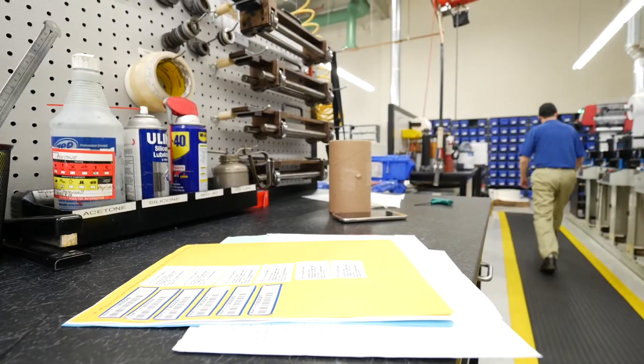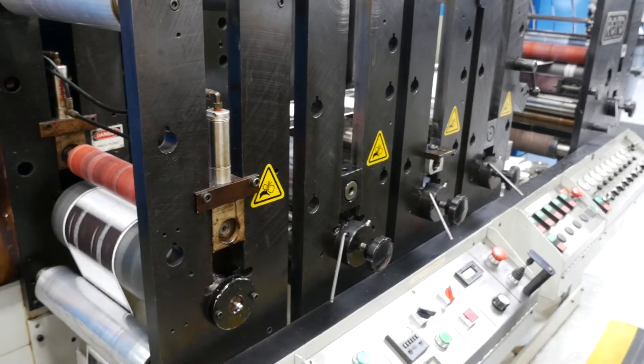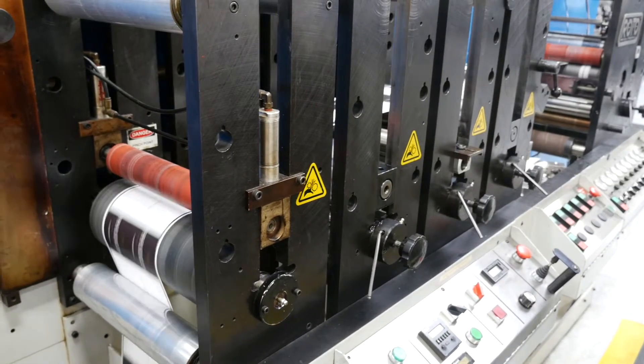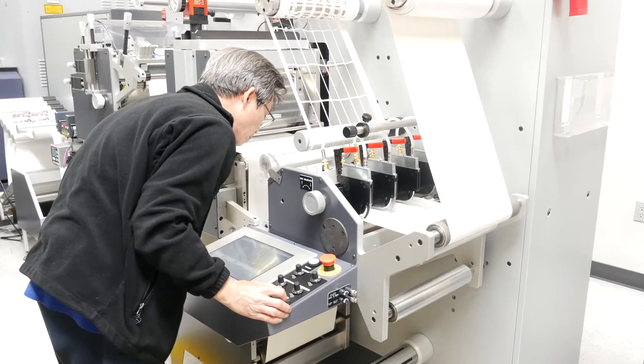We have a job recipe for every job that we manufacture, and we're able to run jobs over and over again following the same recipe using the same materials, so customers no longer have issues with their products. We follow that recipe religiously.